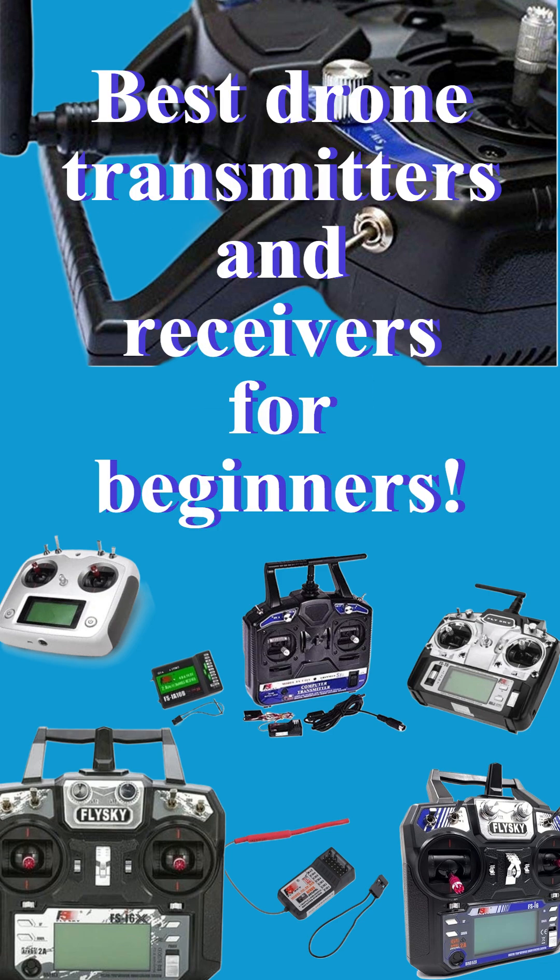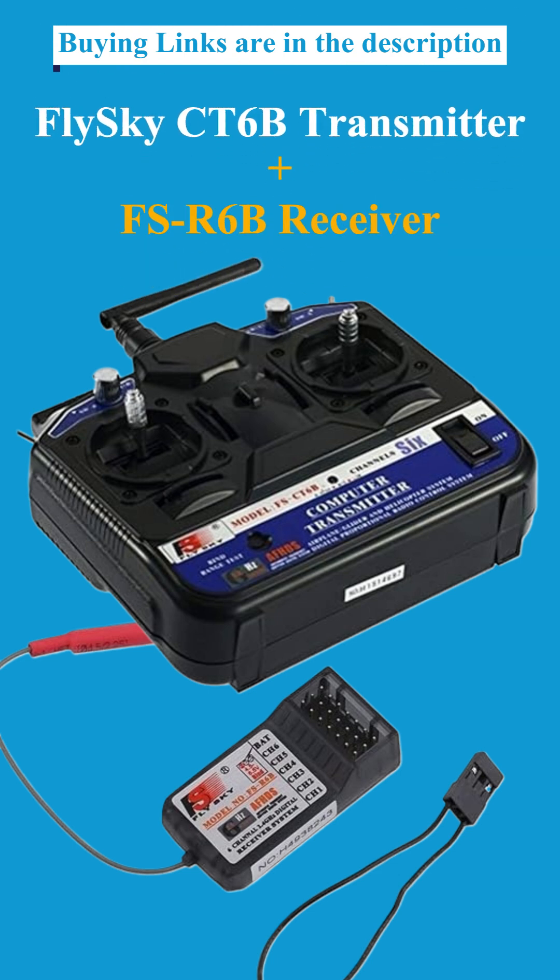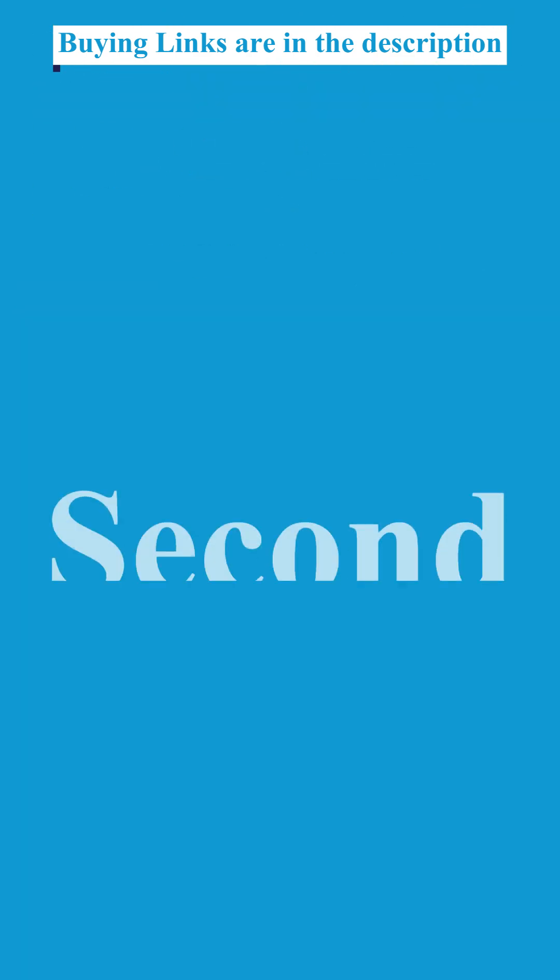Best Drone Transmitters and Receivers for Beginners. First: the Flysky CT6B Transmitter with FSR6B Receiver — a budget-friendly option.